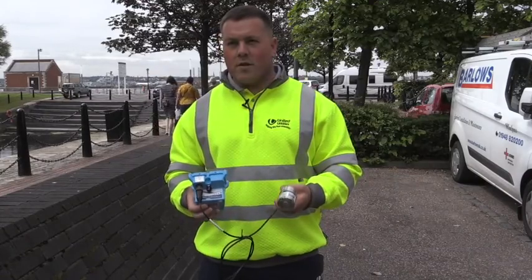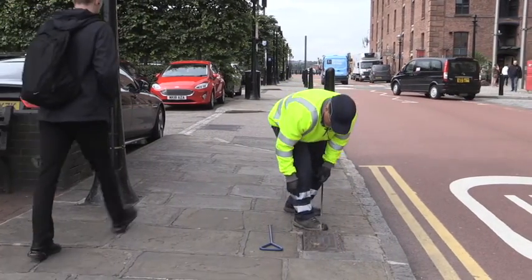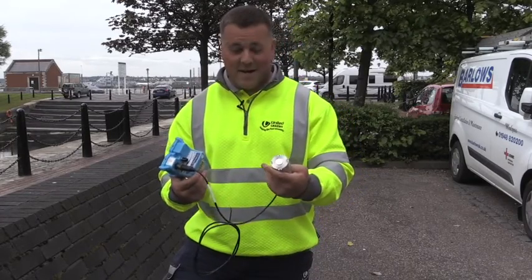This is one of our new leak noise loggers that we are deploying across our United Utilities water network. Essentially, this is a human ear rolled into this little package.